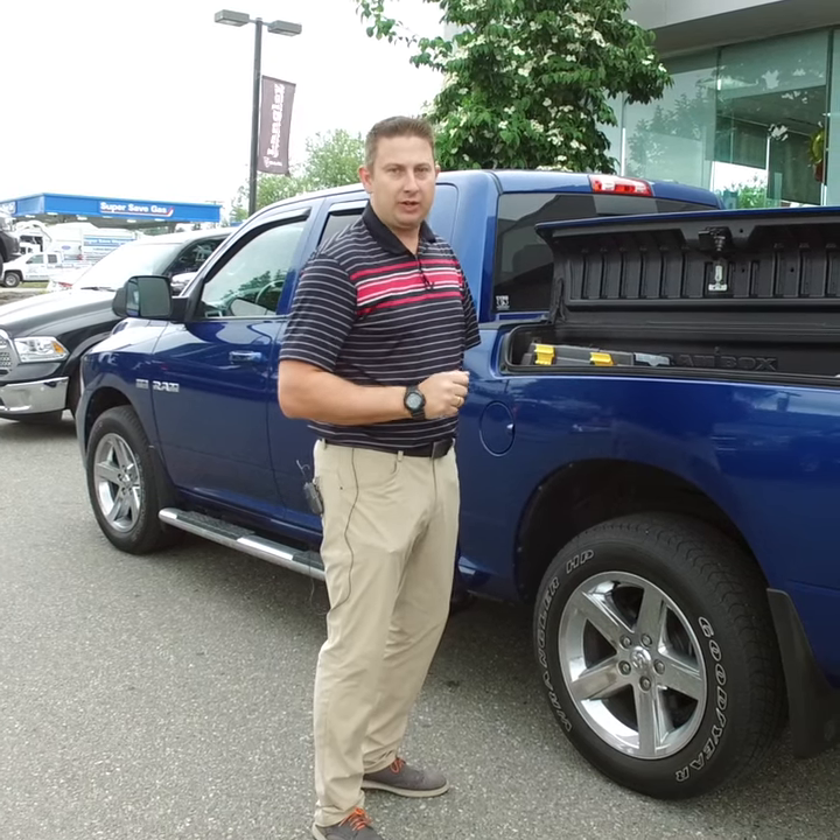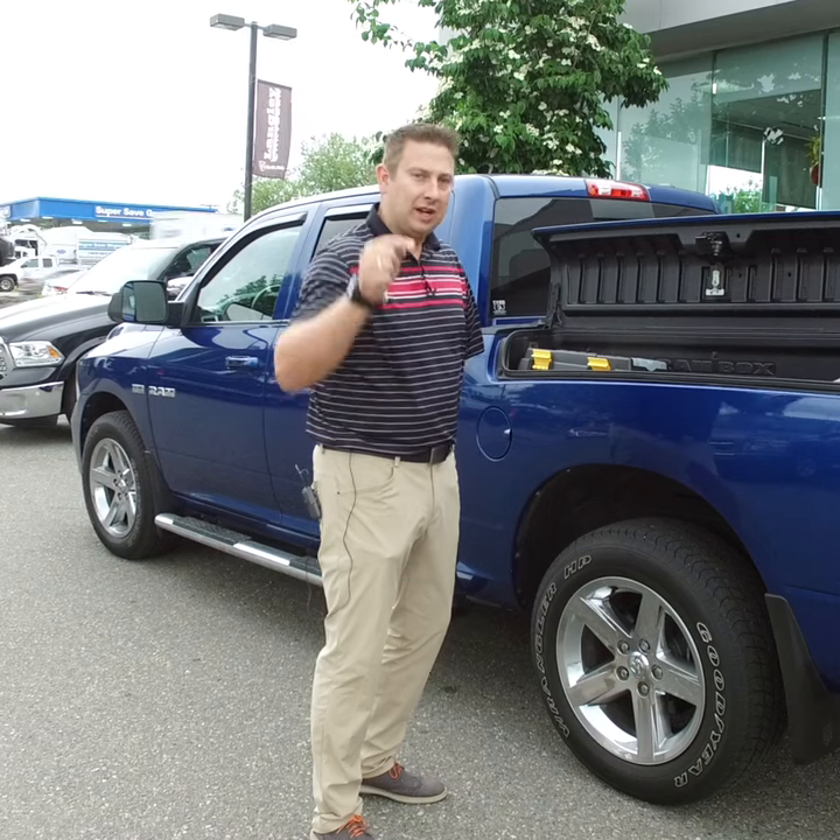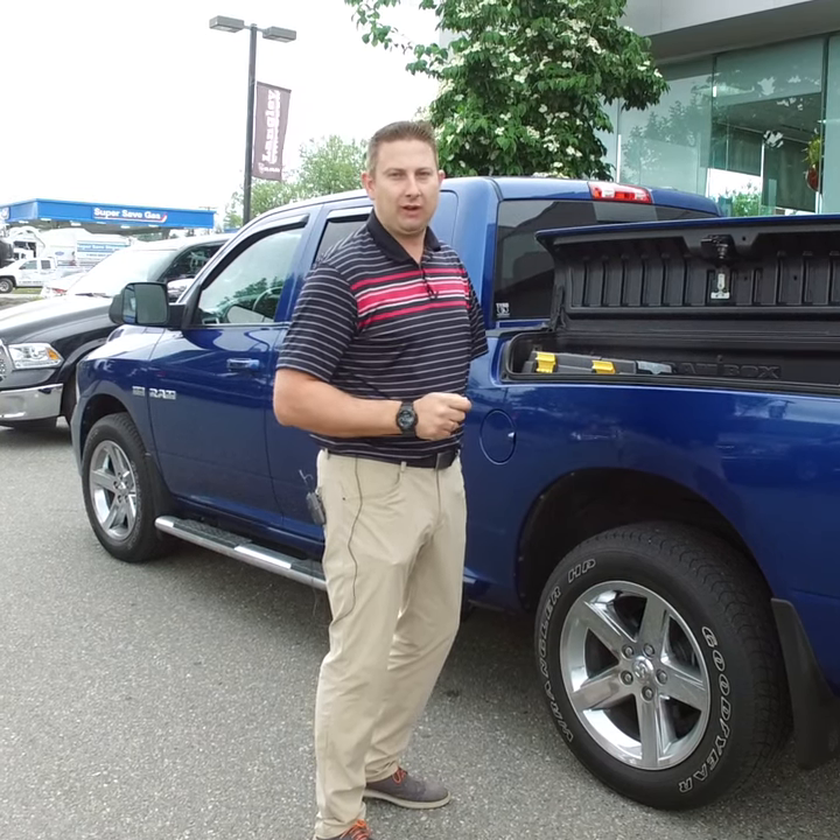If you guys want some more information on the RAM Box systems and the trucks that we do have available with RAM Boxes, click on the link below or come see me, Heinz here at Langley Chrysler. Thank you.